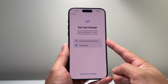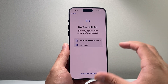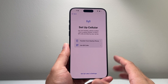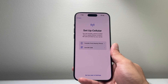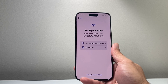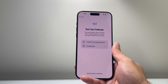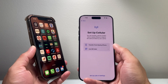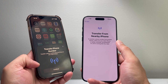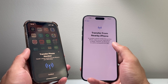Now we get to setting up your cellular data. There are two main ways. Because the iPhone 15 Pro Max in the United States is eSIM only, you need to either transfer it from an old phone or set it up fresh. If you have another phone nearby, you can transfer the eSIM over — that's going to be the easiest method. Just hold the old phone near it, hit transfer, and the eSIM will be moved over to the new phone.